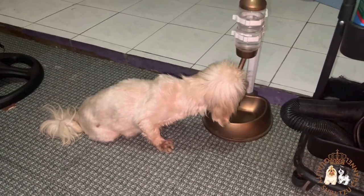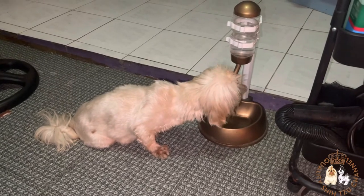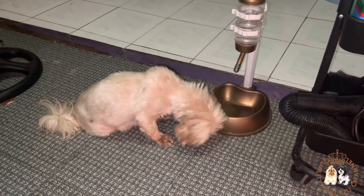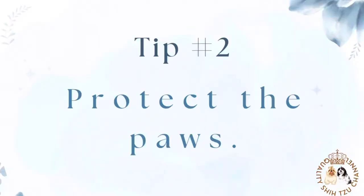Methods to keep a dog drinking more include: cleaning the bowl at least once a day, refilling the bowl often, bringing along water when taking walks, and offering water-rich fruits like blueberries and strawberries.